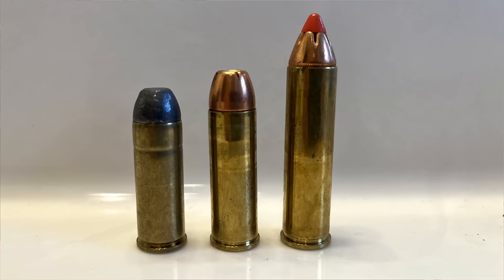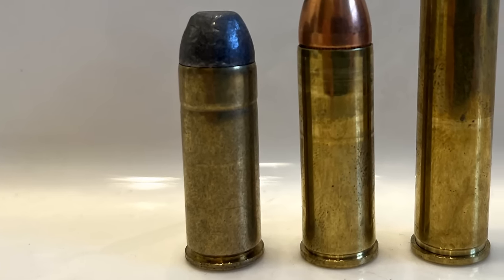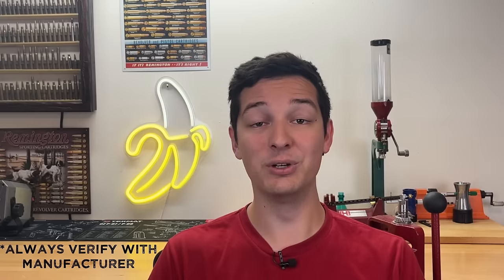The 460 Smith & Wesson might not be the most popular handgun cartridge out there, but one thing to keep in mind is that if you have a revolver chambered in the 460 Smith & Wesson, you also have the option of shooting the .45 Long Colt as well as the .454 Casull, so you have quite a few options at your disposal — unlike some other revolver cartridges, like the .500 Smith & Wesson.